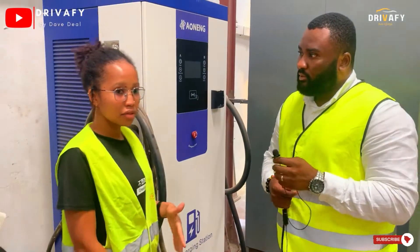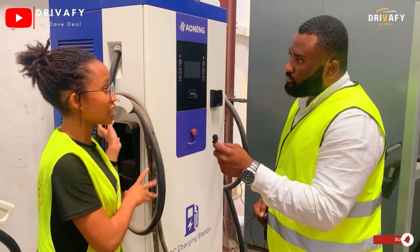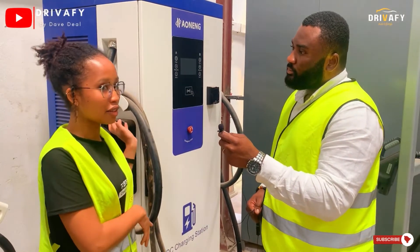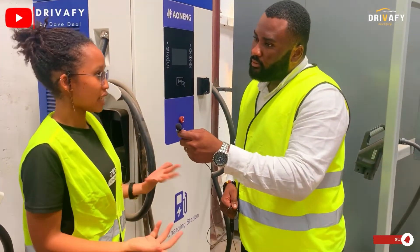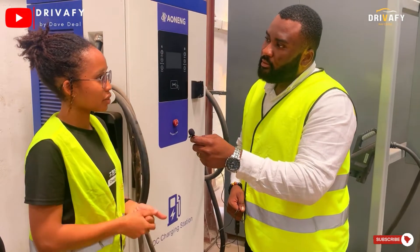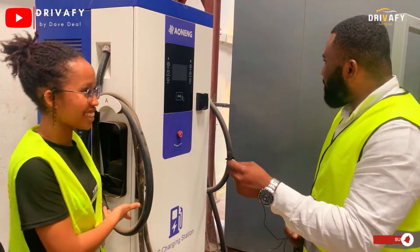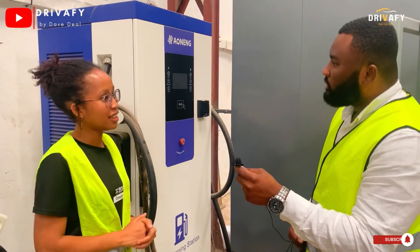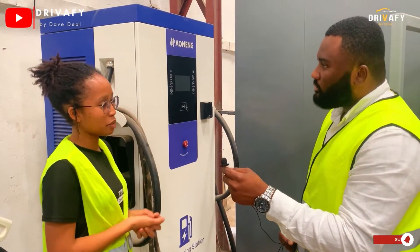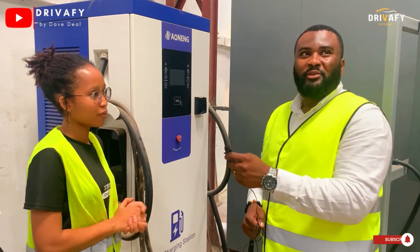Do you have any of this charging infrastructure installed in the city already? We don't have this DC charger yet publicly — this is actually the first one here in Kenya. But we do have the smaller AC chargers, like the one I showed you earlier, which are found in some malls around Nairobi. Soon we'll be installing this publicly — we are currently in talks with the Nairobi Metropolitan Service.